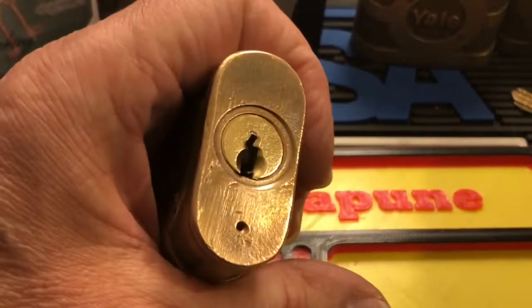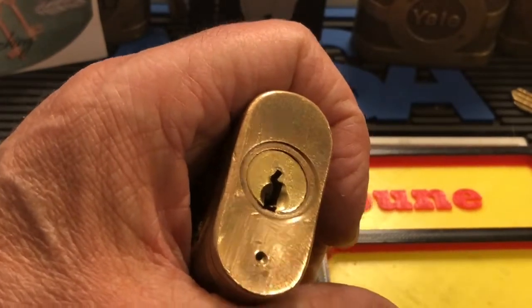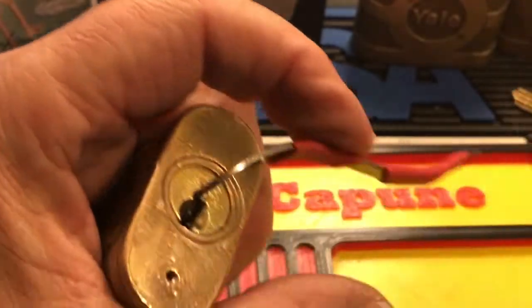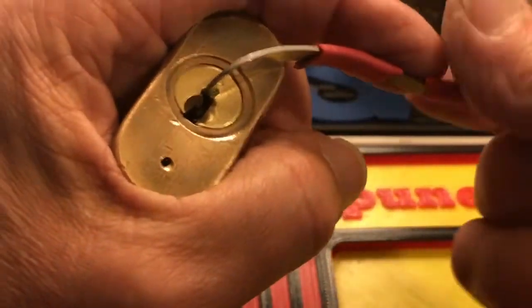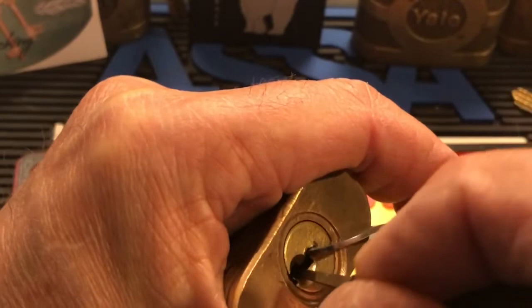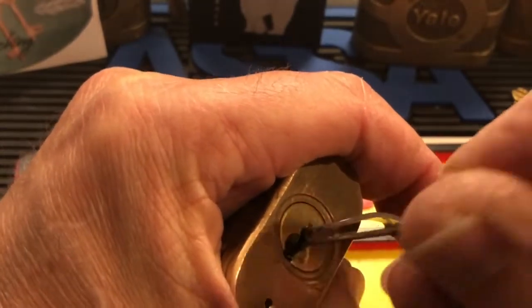You have to really push in on that, and that's the most common reason locks end up in my lock hospital — because they have a hitch in there like that. Let's try another tension wrench. Got five minutes into here and I haven't even done anything. Let's try this one. I think I'm going to go in with this Sparrows double peak and see if I can loosen this baby up.